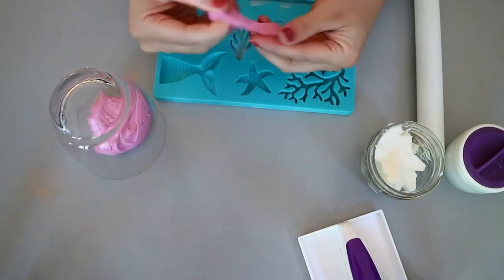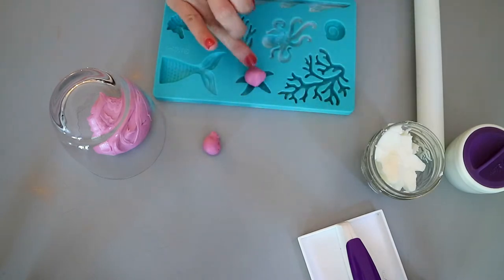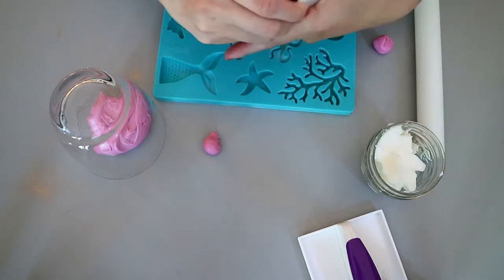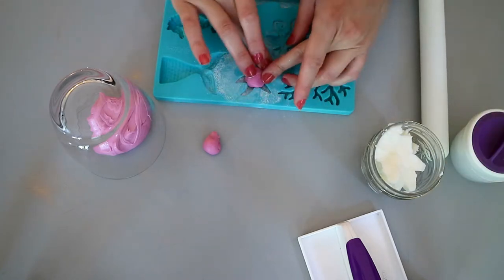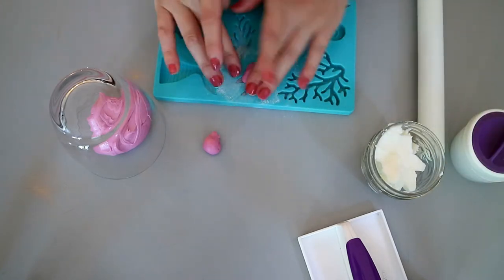The first mermaid decoration we're going to be making is the starfish. So you want to measure a small amount of fondant that you think you're going to end up using. Before you squeeze any fondant into any mold, you want to dust the mold with confectioner's sugar.